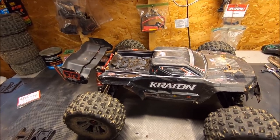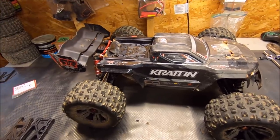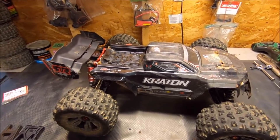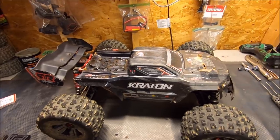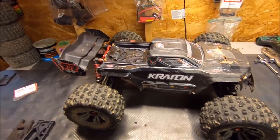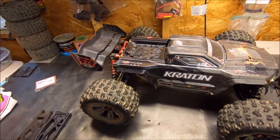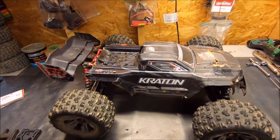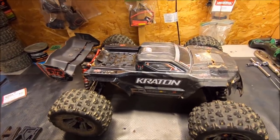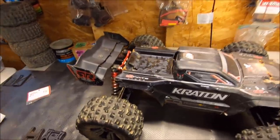For some of the most extreme stuff, if you're running a huge power system with lots of torque, big pinions, lots of speed, and you're really pounding on it, there's probably a couple more little add-ons I would definitely do to it just for extra security. I'm not saying you have to — the truck is still pretty stout — but in my opinion there are a couple other things you might want to do.